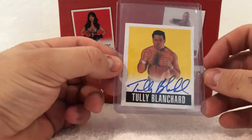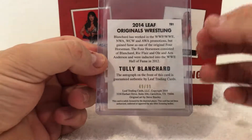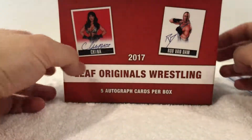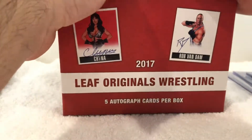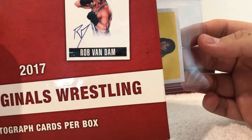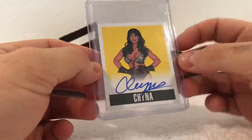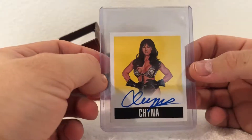Totally blank card, yellow — numbered out of 99. Last one we have is another yellow. I don't know who it is at first... oh there we go — rest in peace — got China! Should be out of 99 as well: 32 of 99. Pretty cool.